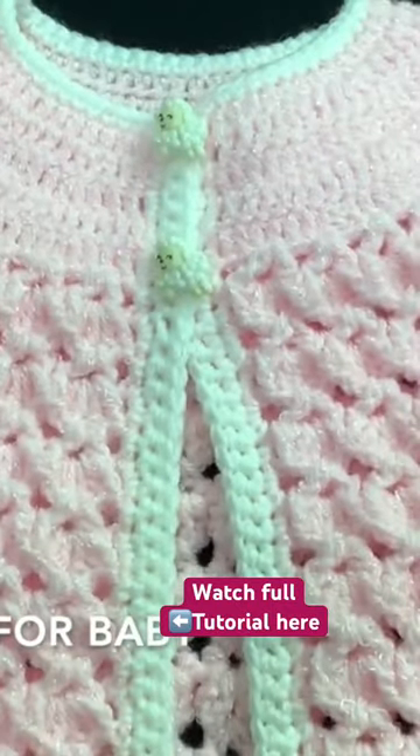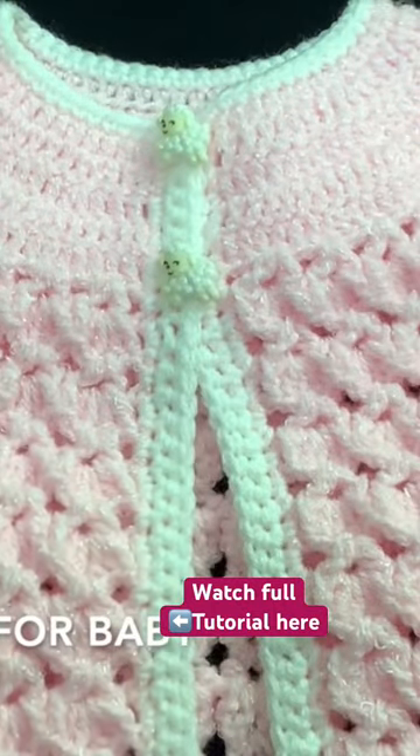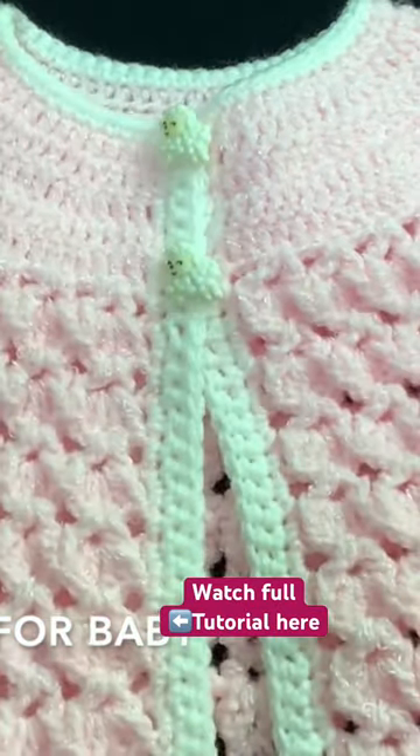How to crochet this little jacket for baby girls between three and six months old. You can also make it smaller or bigger — down in the information box I'm going to leave you some information on how you can make it smaller or bigger, from a newborn baby up to six years.